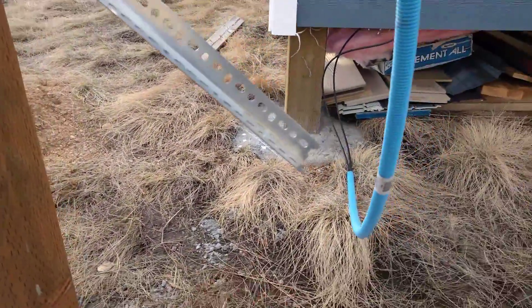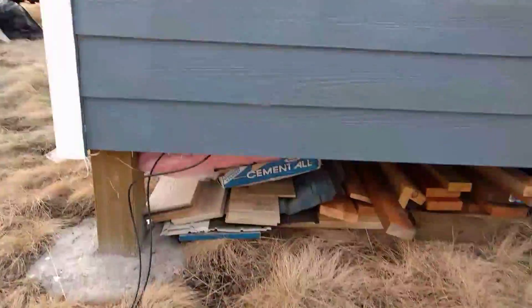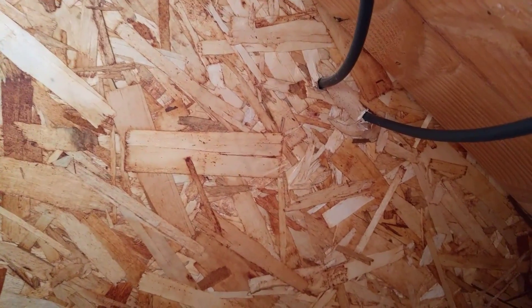I'm going to end up burying the conduit in the ground right here just so it looks clean. I'll probably run it down here, then send it over, and then it runs up through the floor — pulled the insulation down, drilled a couple holes, and it runs in there.